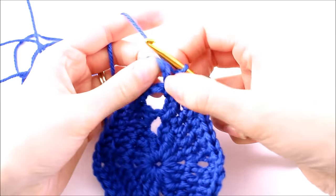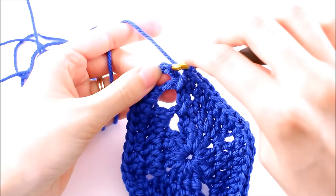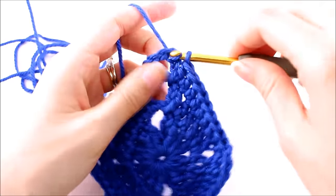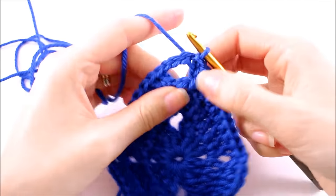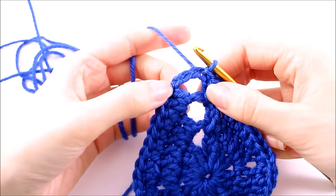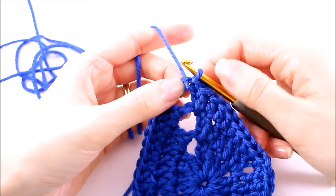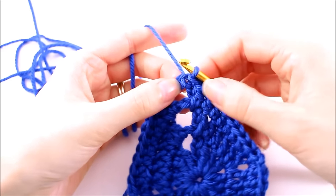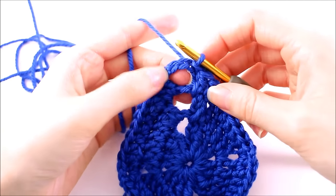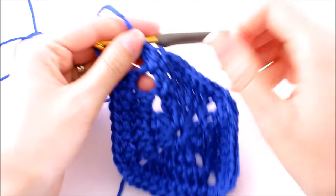The last thing we need to do is make a slip stitch into our third chain — you can see one, two, and three. If it's a little difficult to make sure you're slip stitching into the correct place, you can always count from the other direction: count one, two, and three for the chain three, and then go into the next chain and slip stitch. Coming from this direction you would be slip stitching into the fourth, if that's easier.